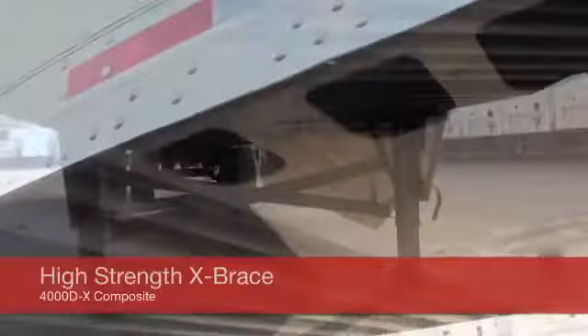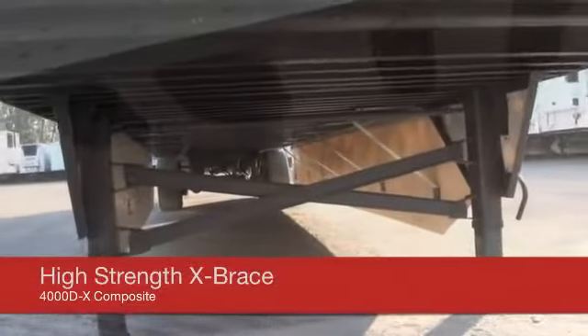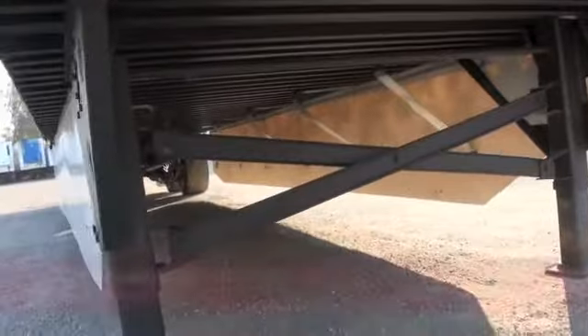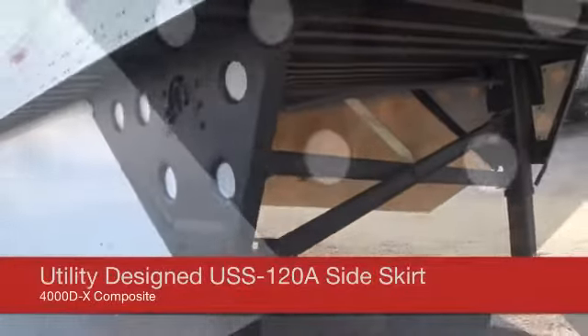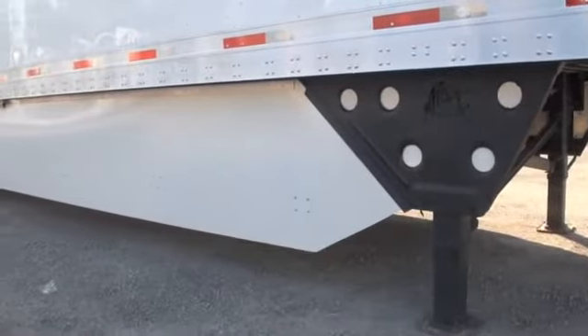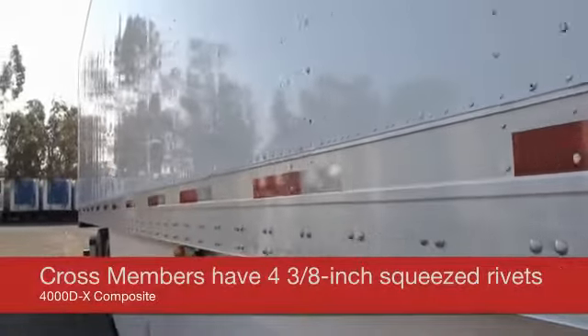Utility's standard support legs are designed with a high-strength X-Brace for added stability. You can select Utility's USS120A side skirt with covered wing plate holes for better fuel efficiency, extending the overall length of the side skirt by two feet. Cross members are attached to the side rail with four 3/8-inch diameter squeezed rivets per side.